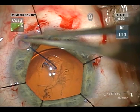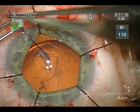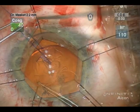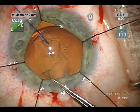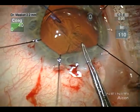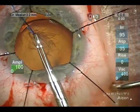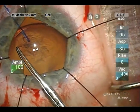So in this situation, a Yaguchi-Kazawa capsule support hook is passed beneath the anterior capsule in an attempt to bring the lens into a more orthotopic position and to provide some traction for the capsulotomy, which is then completed.